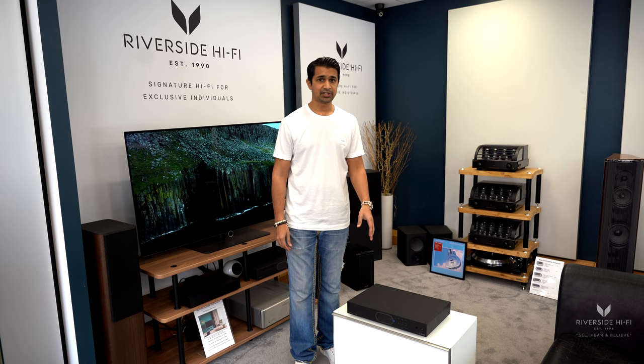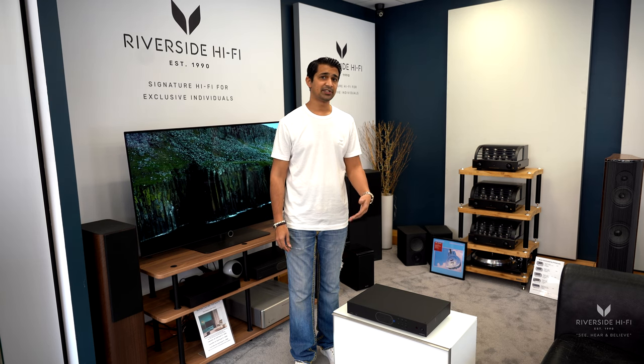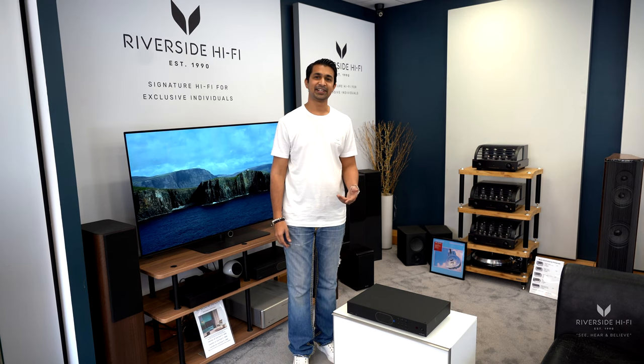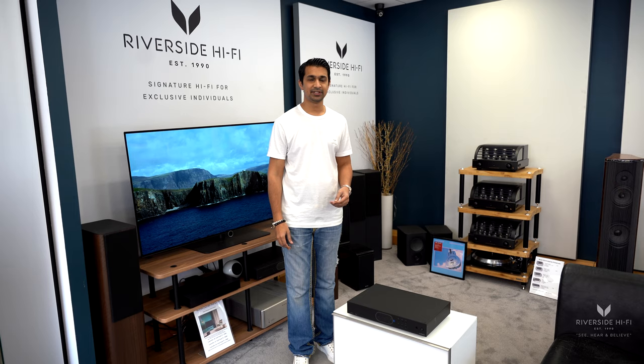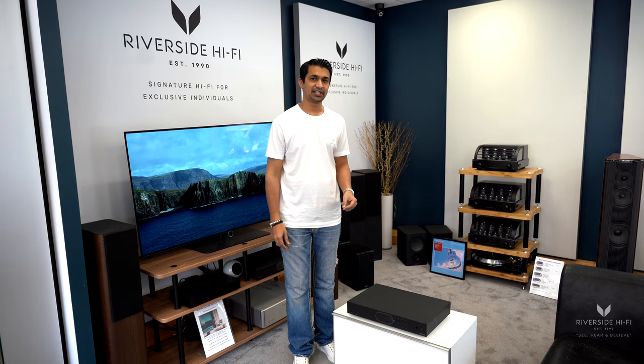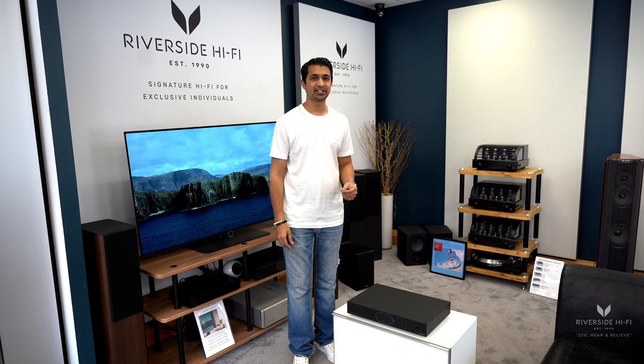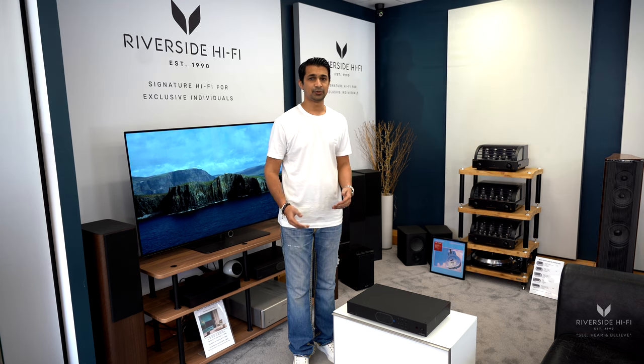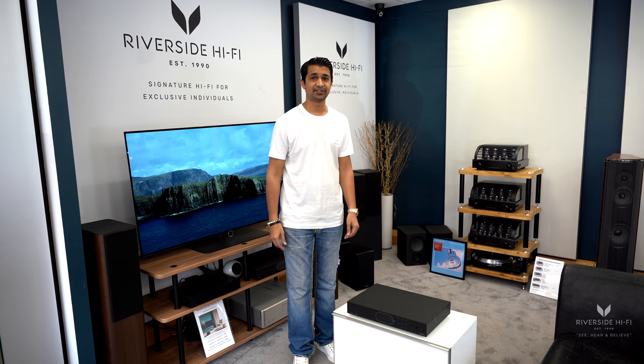Obviously it pairs up nicely with a brand new Audiolab 7000 integrated amplifier. Another great thing with this particular unit is it's actually got wireless high-res streaming, so the music is actually lossless when you're streaming to it, unlike other devices.